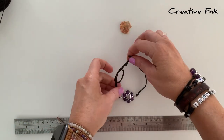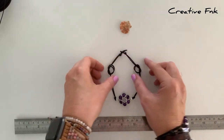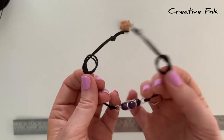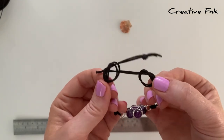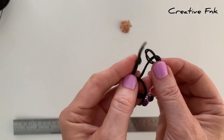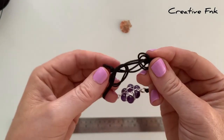You want these knots about the same distance away from the end if you can. Then pick the bracelet up and poke each tail down the opposite knot — so the right hand tail goes down the left hand knot and the left hand tail goes down the right hand knot. Then you can pull it all tight.